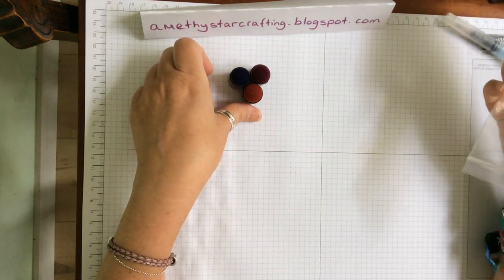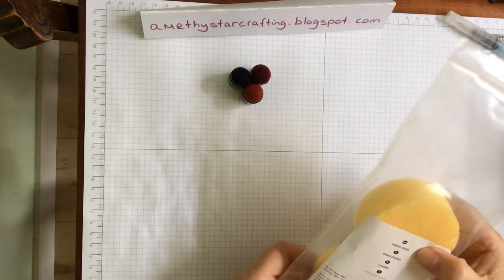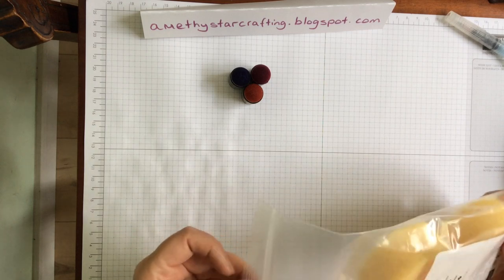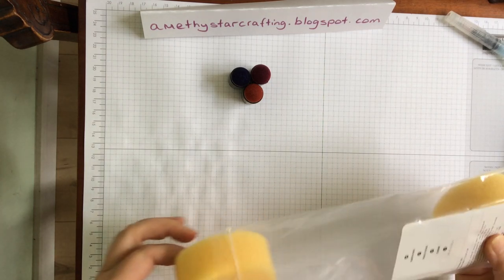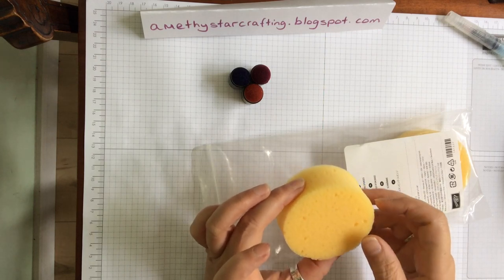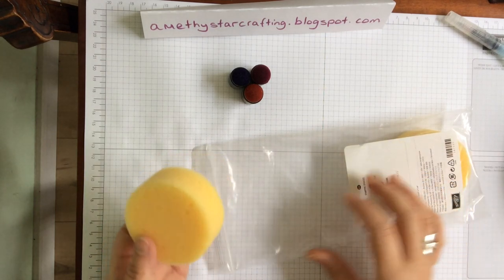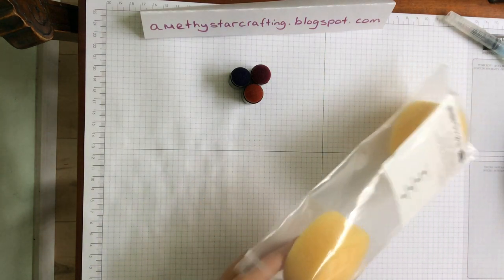If you don't want the sponge daubers and want to try something else, our sponges are absolutely brilliant because you get three in a pack. What you can do is cut them down - in quarters, in six, or even in eights - which means you have a point and can use them for detailed work. They are a very good addition to any toolbox.